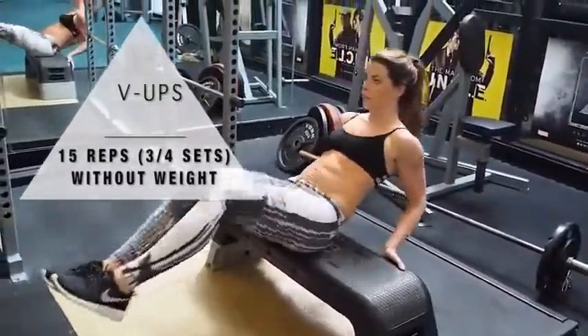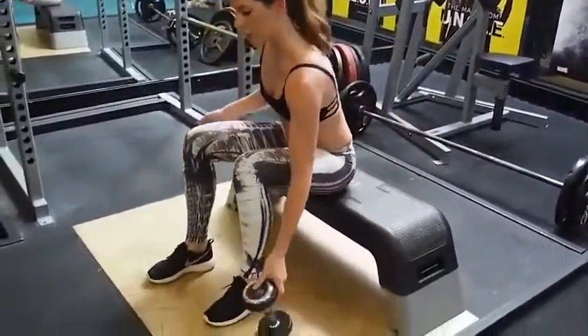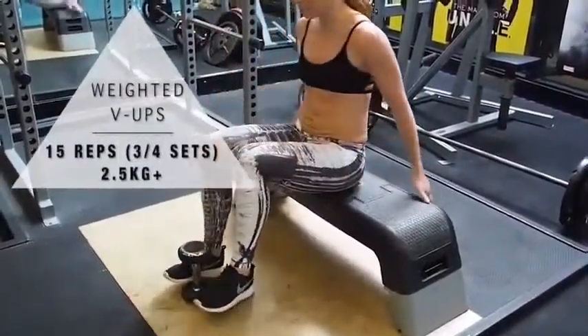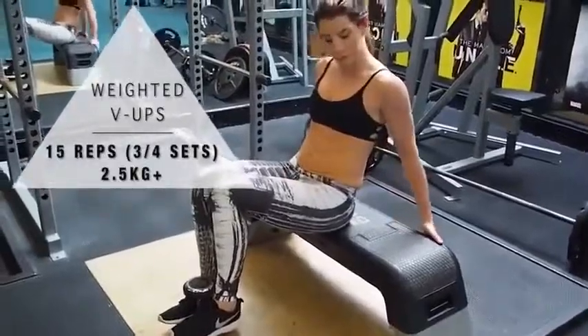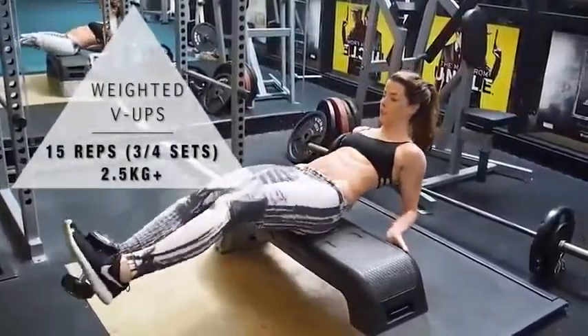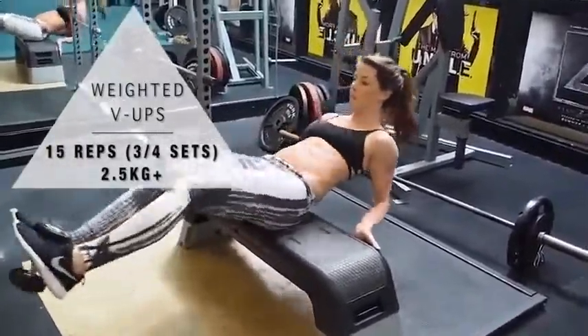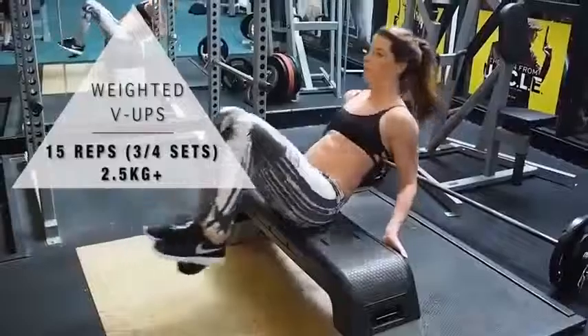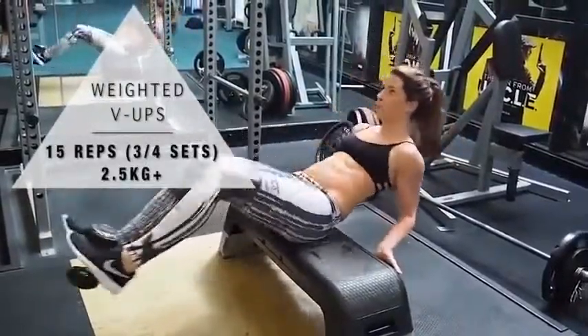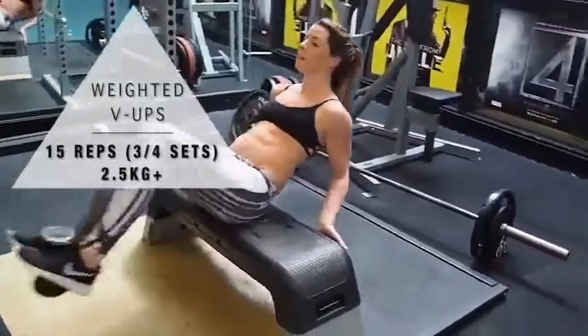As you take your legs out, breathe, and really think of your lower abs during this exercise. Now we're going to make it a little bit harder by adding a weighted dumbbell in between your toes — this is a five kilo dumbbell but I'd suggest starting light. Make sure your toes are tightly together; I don't want any injuries or broken toes. Remember to breathe and move as much as you possibly can.